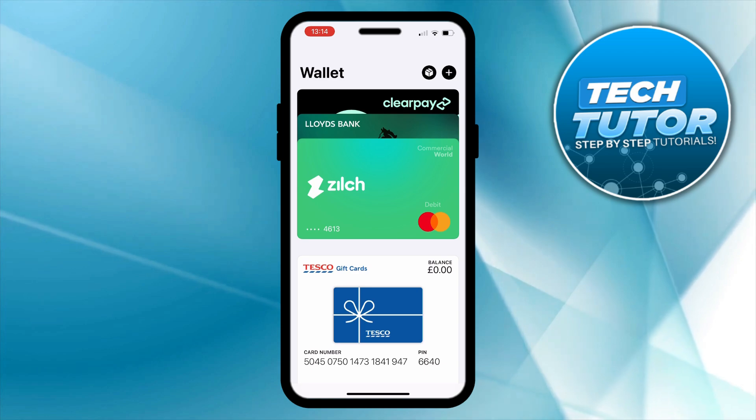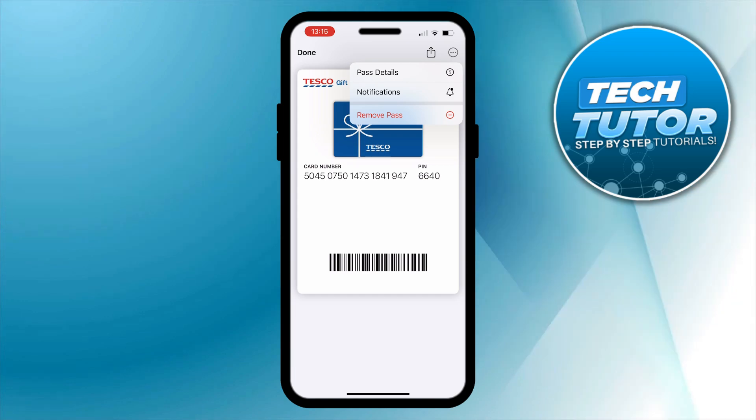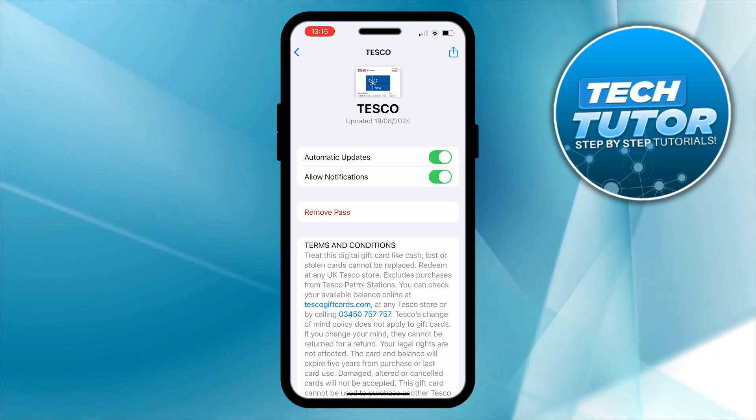In this example I'm going to remove this gift card down here. What you need to do next is come up and press the three dots in the top right hand corner, and then click onto pass details or card details. From here you're going to see an option to remove pass, or it might say remove card depending on the type of card.